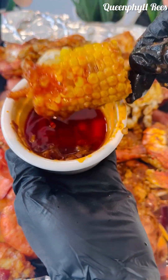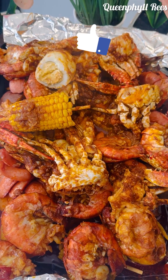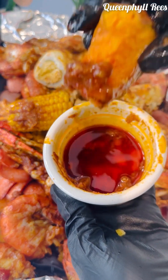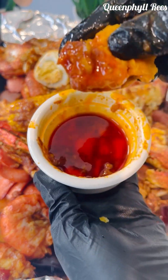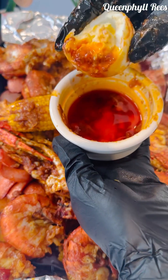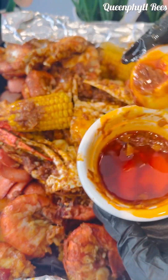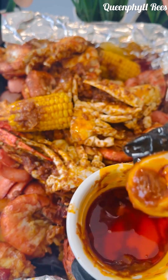If you enjoyed this video, don't forget to give me a thumbs up. Thank you to all my subscribers, and if you're a new subscriber, thank you too. If you're watching without subscribing, hey — what are you waiting for? This channel is all about enjoyment and loving each other. My name is Queenfield Reese — you can call me Ifeoma. I love you to infinity.